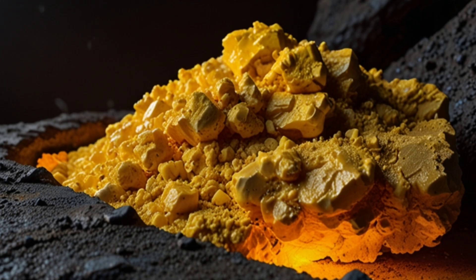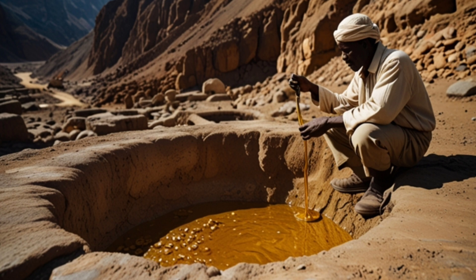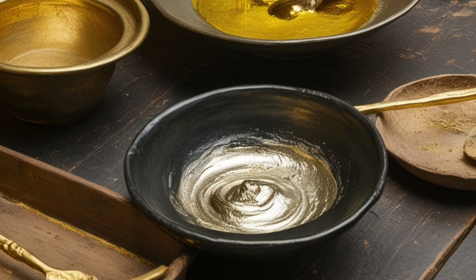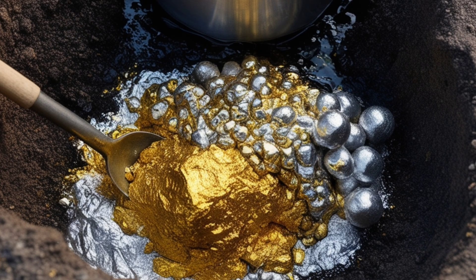One of the oldest gold extraction techniques involved using mercury. Mercury was added to the crushed ore, binding with gold to form an amalgam. The amalgam was then heated to evaporate the mercury, leaving pure gold behind.